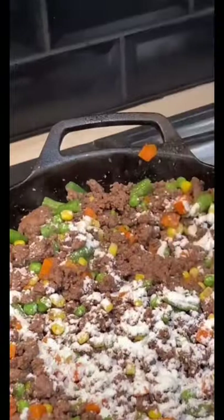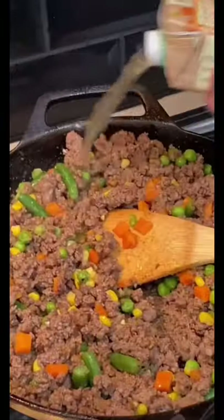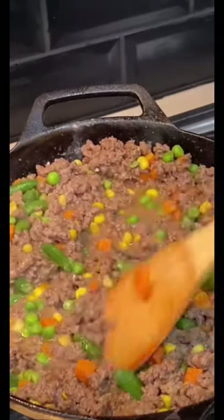Add your veggies and your flour to the meat, get it mixed around, then add a little stock in there to create a little gravy to go with your meat mixture.